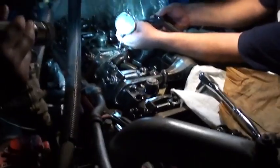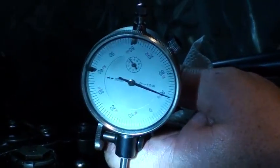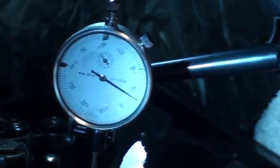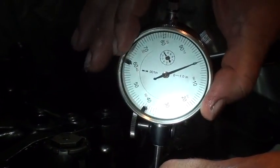I got my dial indicator out here. I'll go ahead and give a little bit on it. You can do this with a gap gauge or a feeler gauge set - it's just more accurate to do it this way. Hold it down, put it on zero - I want to see exactly how much it is.